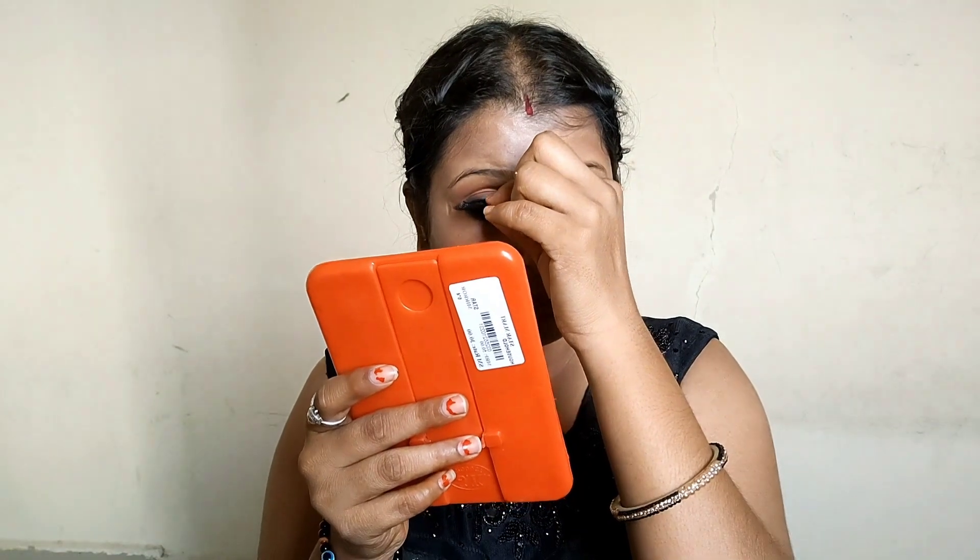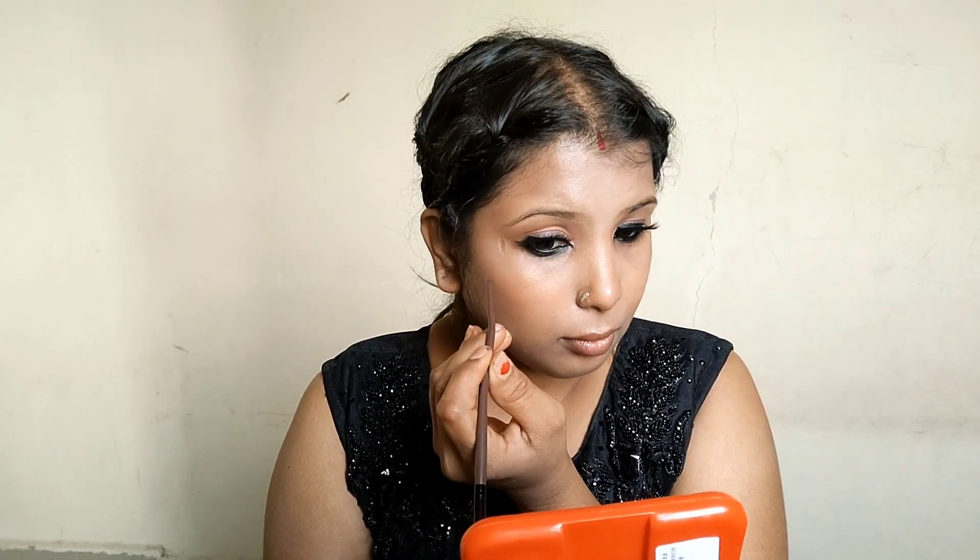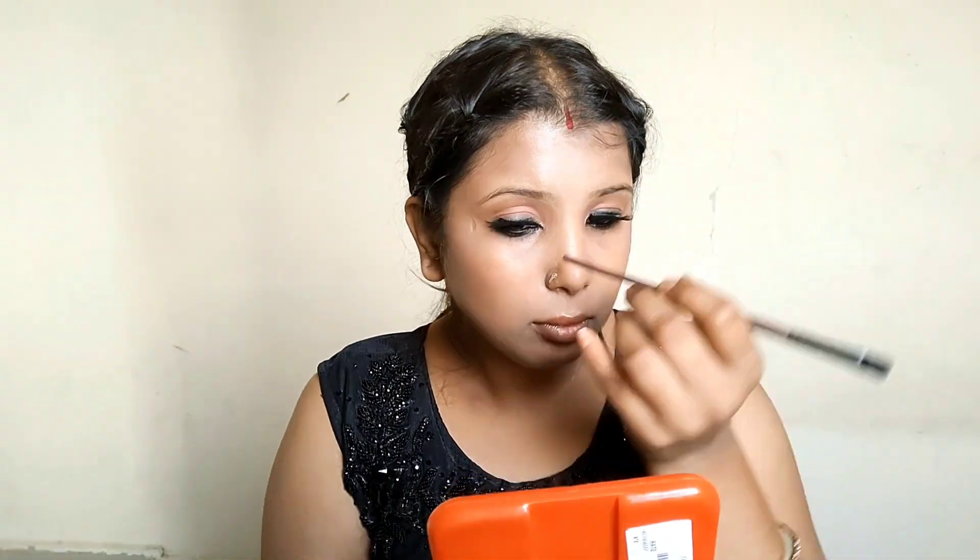Now I have the other eye, so I put the eyelash glue on and then I am applying it. I was looking for the correct position on the opposite side. It looked the same as the first one. I was adjusting a little, but I didn't have too many problems with the other eye, and I could see that it was stuck.